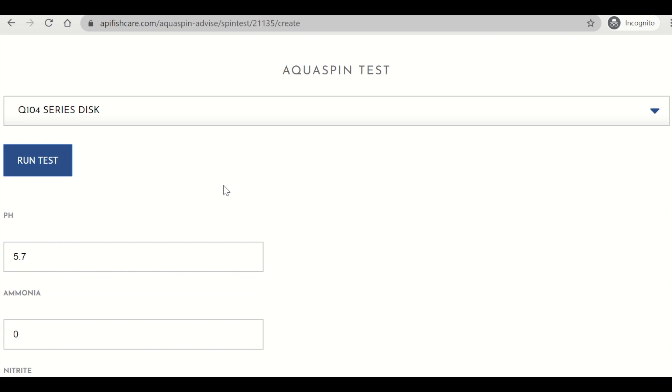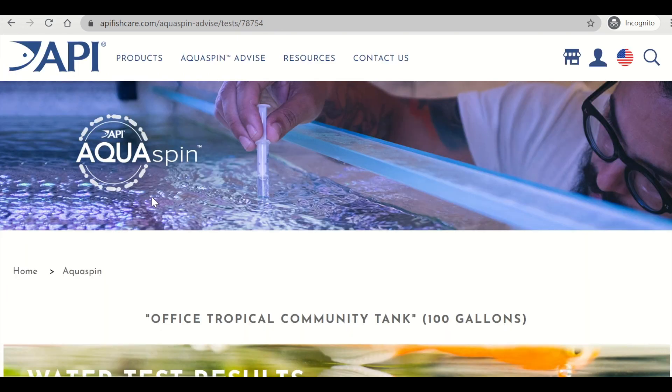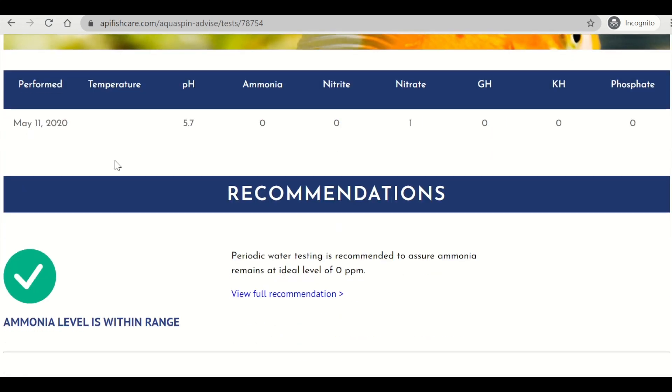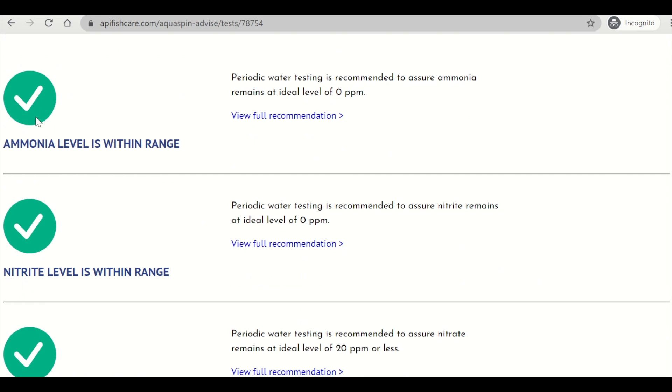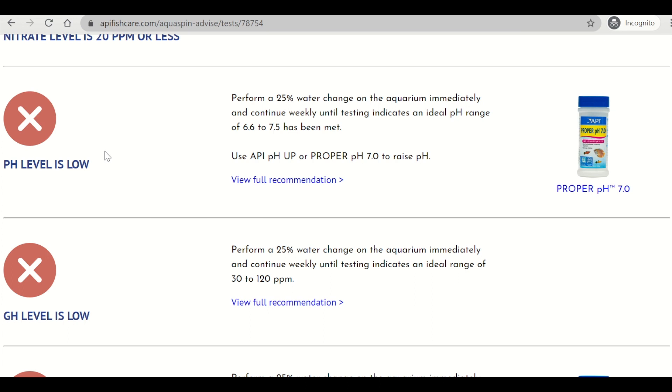Here you can see all of the parameters tested have been populated. Click save results. This will take you to the results page as well as the API product recommendations page. It will list out every parameter with the product recommendation if there is one. For parameters with green check marks, that means your water is within range and no necessary actions are needed at this time. If your parameters show an X icon, it means your water parameter is out of range. With this, you are given instructions as well as the product recommendation to make your water safe and put it back into the range for that specific tank.